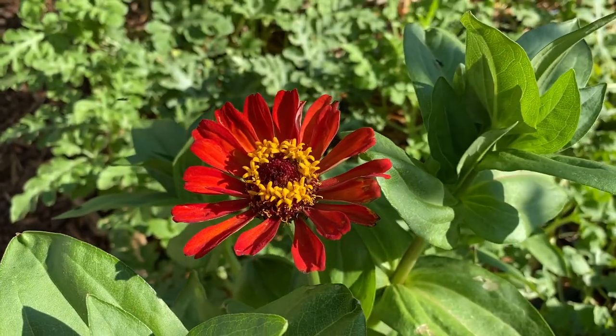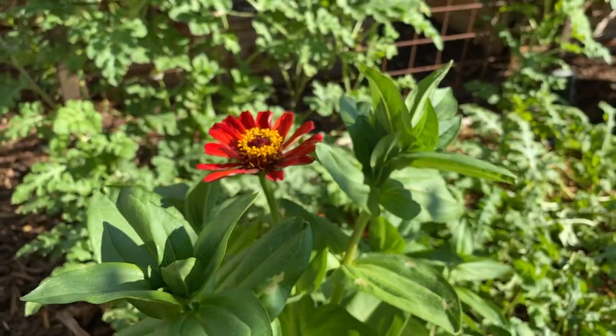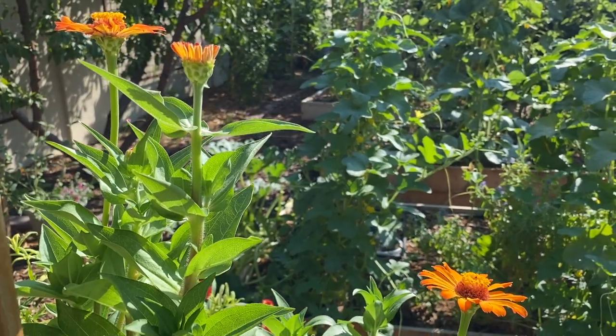Choose an area that gets plenty of sunlight — zinnias like sun. Here in the low desert they do best with a little bit of afternoon shade, as that Arizona sun can get a little bit intense in the afternoon.